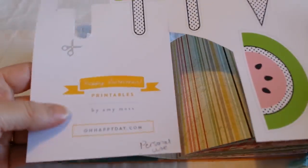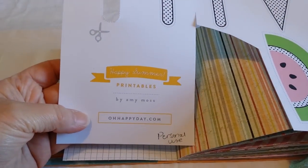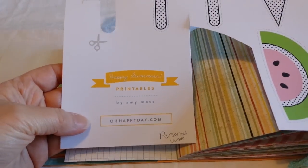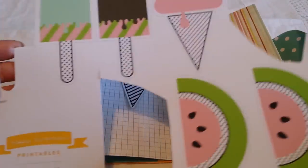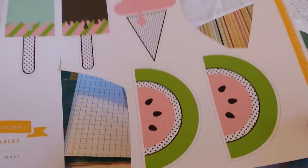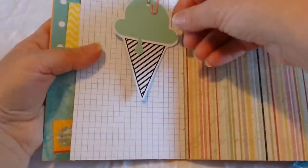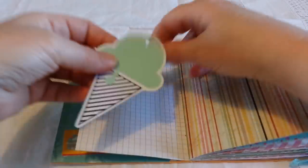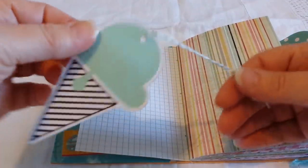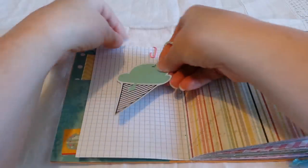This paper is from a company called ohhappyday.com. There are nice ice lollies, ice cream, and melon that you can cut out. I cut this one out and made it into a tag — it could also be used as a bookmark as well.